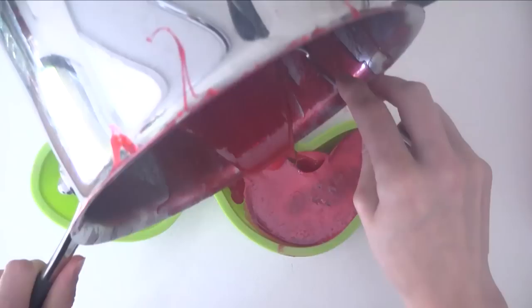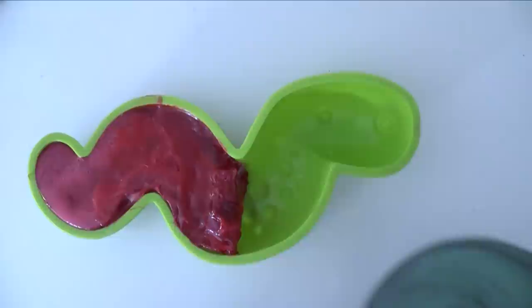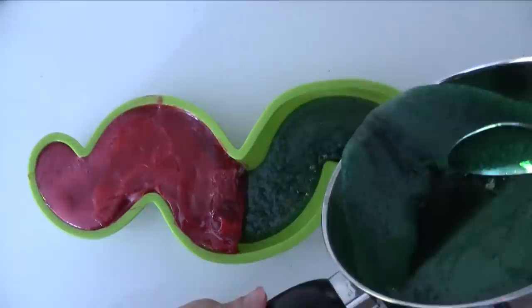Obviously in that time your other half will have set in the pan too. Just heat it up over a medium heat on the stovetop and stir it the whole time until it's dissolved and liquid again, then pour that into the other half.